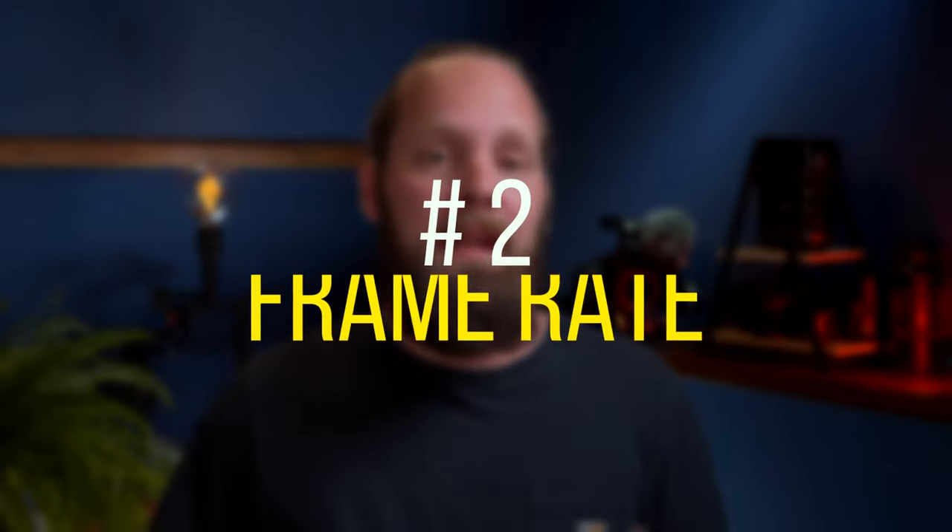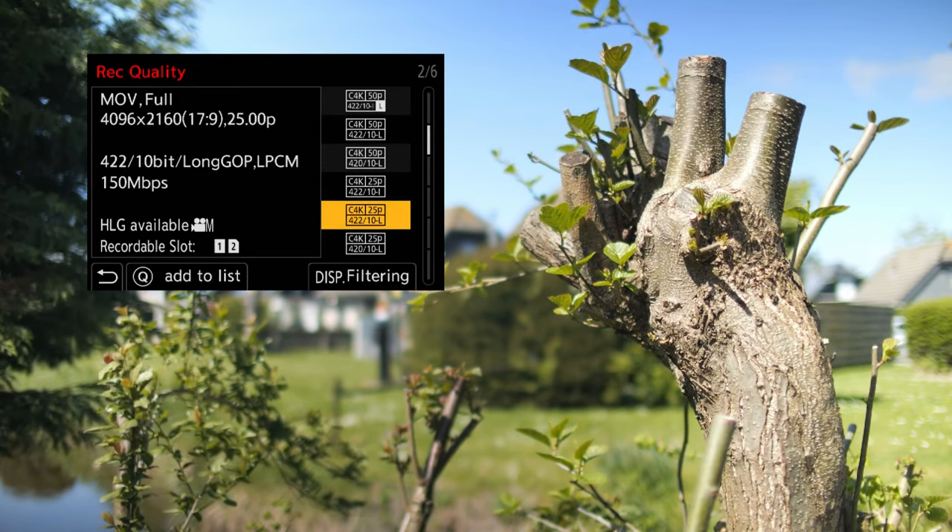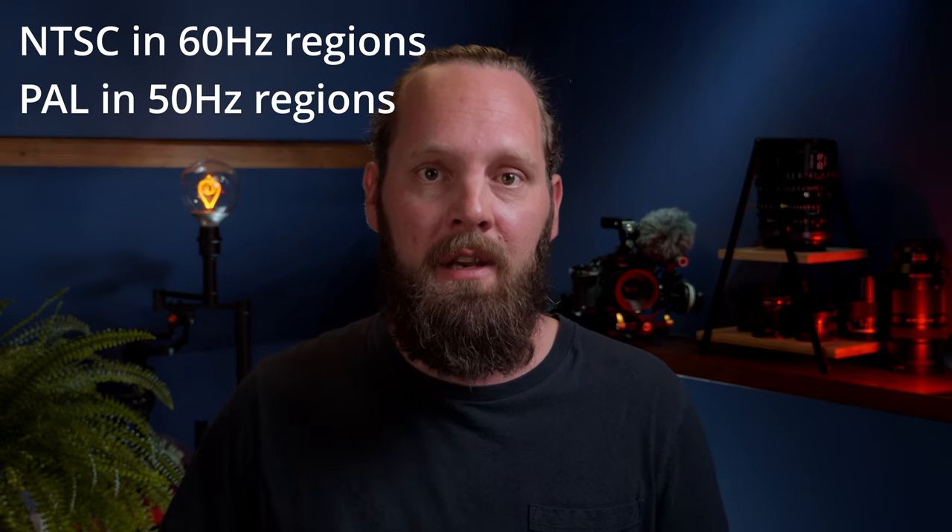Number two: frame rate. There are many different frame rates available in many cameras these days, and picking one or the other can be for technical or creative reasons. On the technical side, you've probably heard of NTSC and PAL regions. These are standards for television and, in a very simplified manner, represent a distinction between a 60 Hz and 50 Hz electricity grid. That means shooting 23.976, 24, or 60 frames a second in a PAL region may cause problems with artificial lighting — you might end up with lights flickering in your shots. That's why I normally shoot in 25, 50, or 100 frames a second, because here in the Netherlands we use PAL.